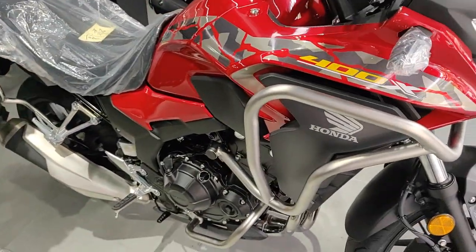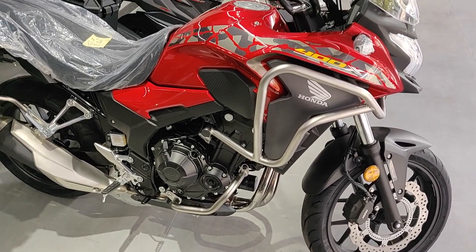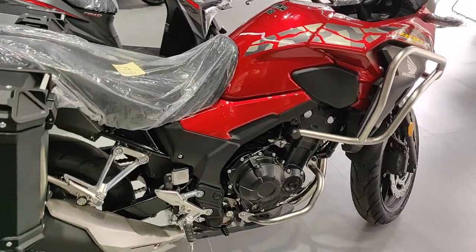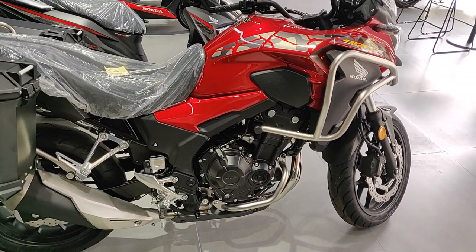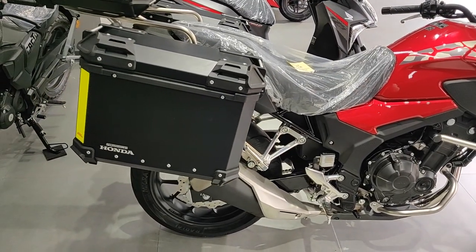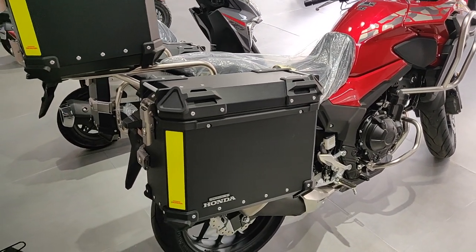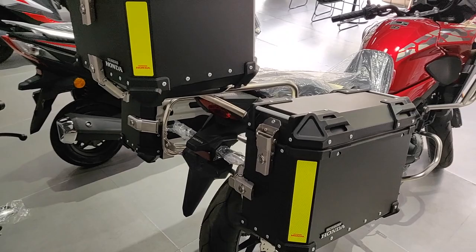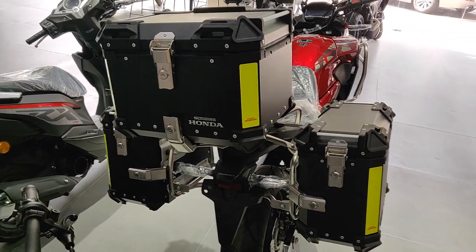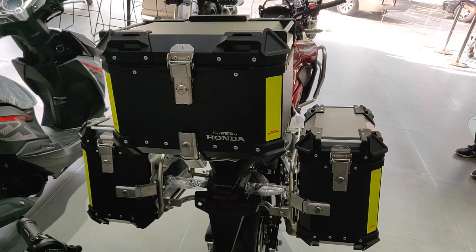This one comes pre-installed with crash guards — original crash guards from the Honda factory. Looking at it from the side it looks very similar to the 500X, but sitting on it it's much lower because of the 17-inch front tire and the forks are lower as well. These are some top boxes and panniers also from the Honda factory.